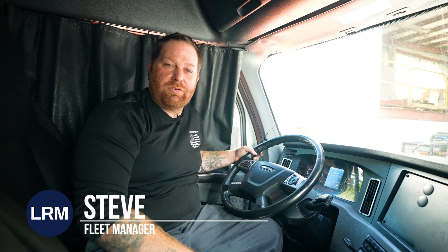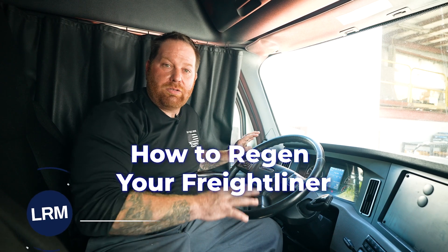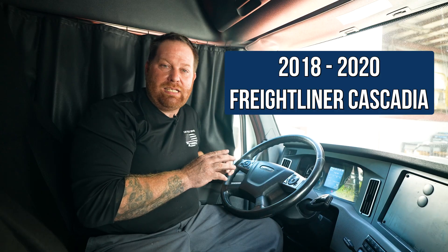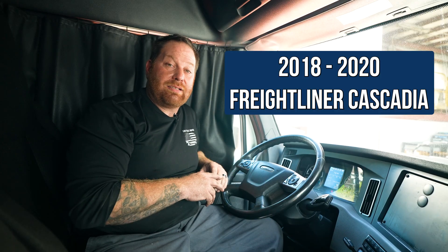All right guys, welcome back. My name is Steve with LRM. Today we're going to talk about how to do a regen on your truck. I know I've done a few of them so far on the olders and midways, now we're talking about a 2018 to 2020 Freightliner Cascadia.